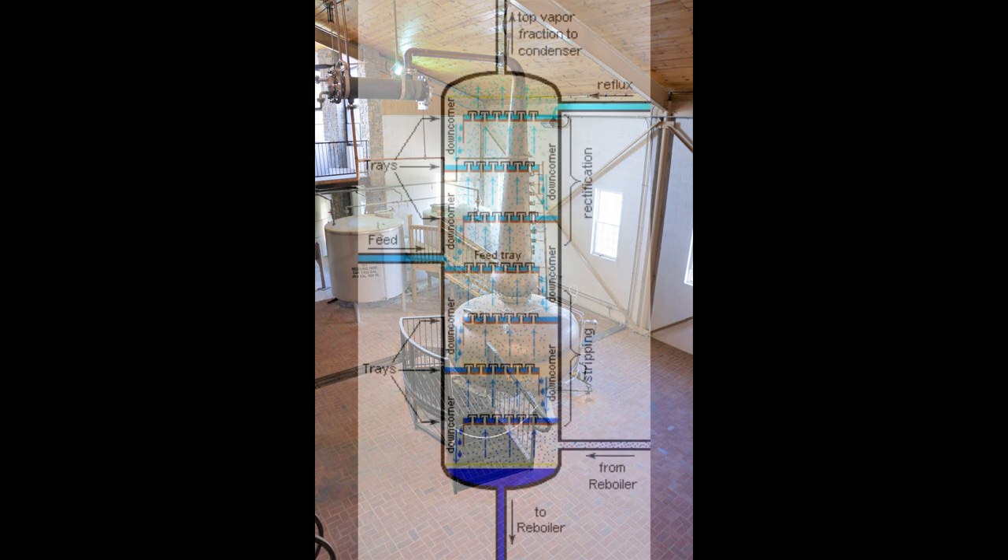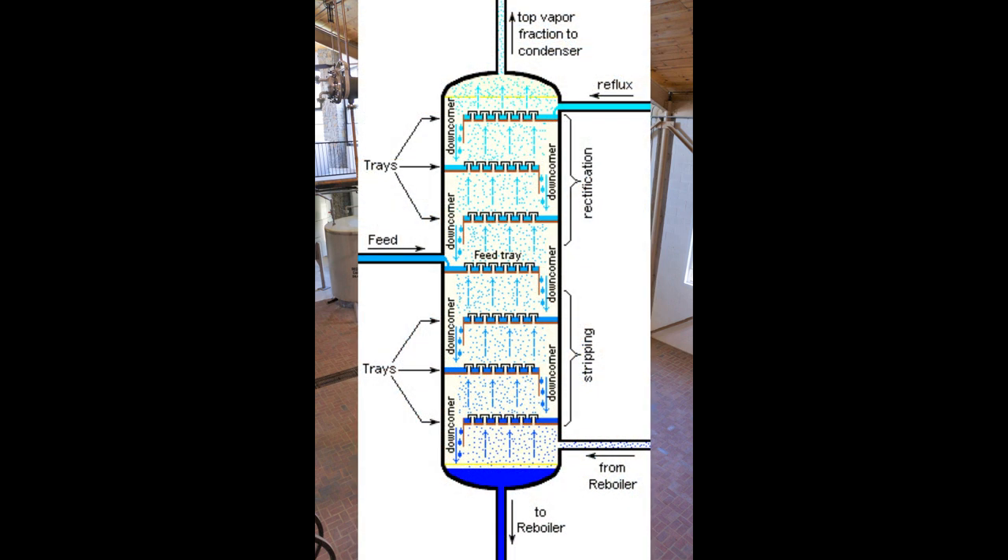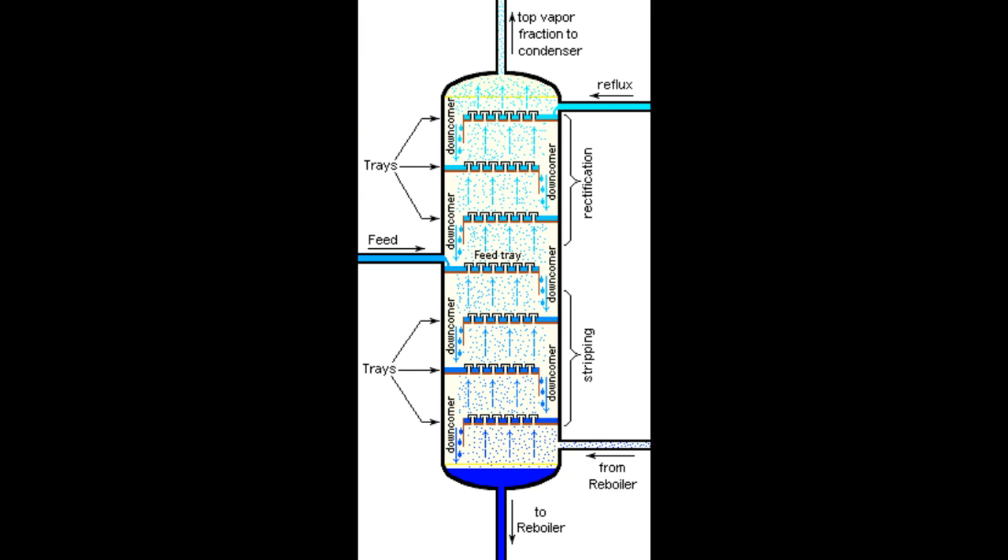A continuous distillation system does not use a boiler, so we don't have this mechanism of maximising alcohol extraction. So instead, we add an additional column below the point at which wash is injected. This is called a stripping column. Its purpose is not to concentrate alcohol, but to strip as much alcohol as possible from wash to minimise losses to the bottoms.